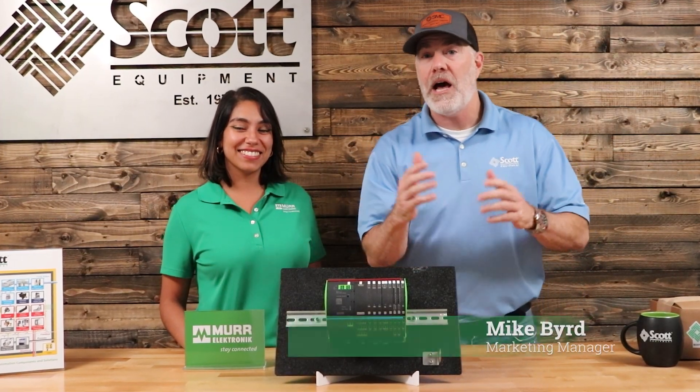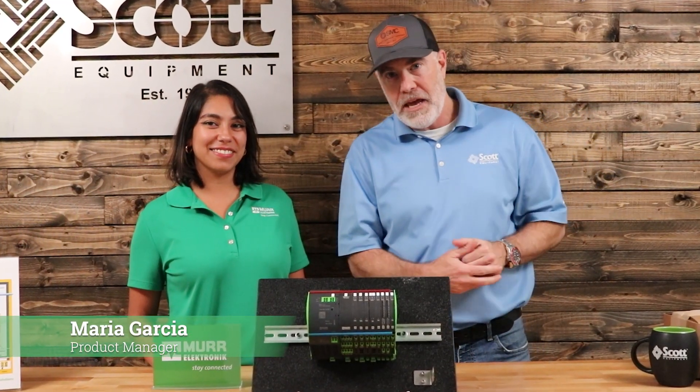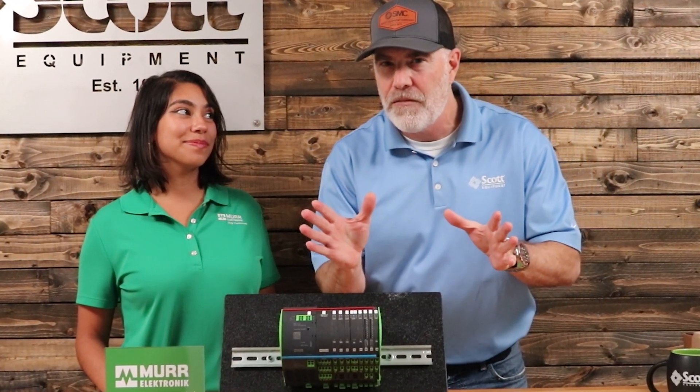What's up, Industrial Automation World? I'm Mike, the Marketing Manager for Scott Equipment Company. Maria is here for Murr Electronic. She is a product manager, and today she's going to take a little time and explain MECO Pro and why it's a great solution for circuit breakers that you may not have thought about.